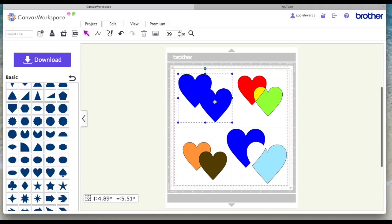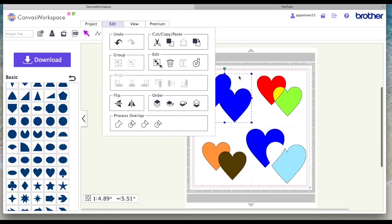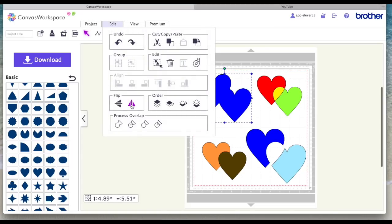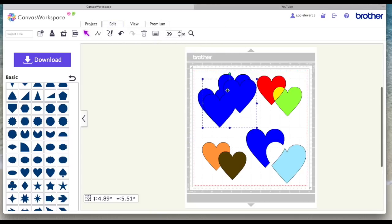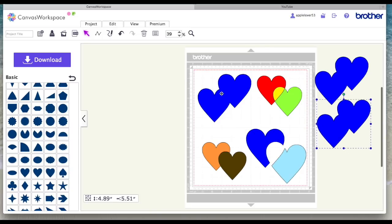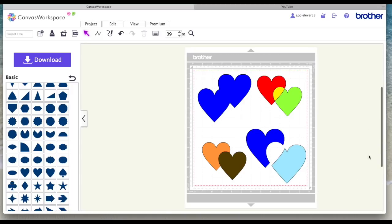Now let's look at the two blue welded shapes and go back to Edit. With them selected I can choose whether I want to flip them vertically or horizontally — if I choose vertically it flips them upside down, and I can click undo. If I want to flip horizontally I can use that option. To make a duplicate I can hit this icon, which creates a duplicate, or I can select them, right-click and use Duplicate, or select them and hit the D key on my keyboard — there are several different ways to do the same process.